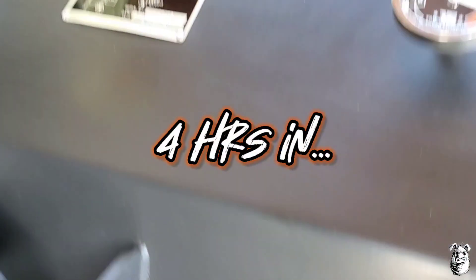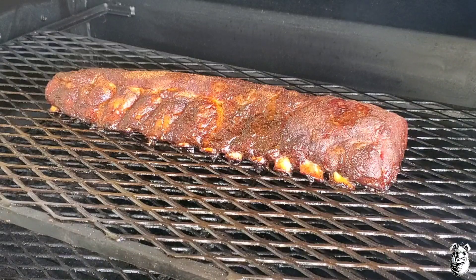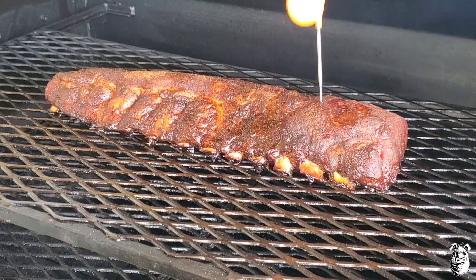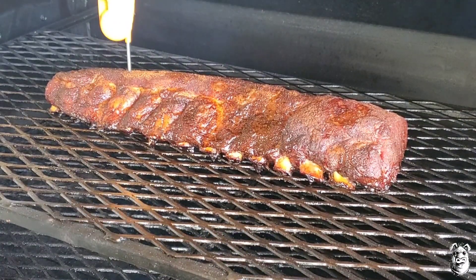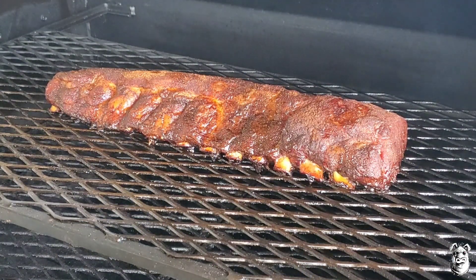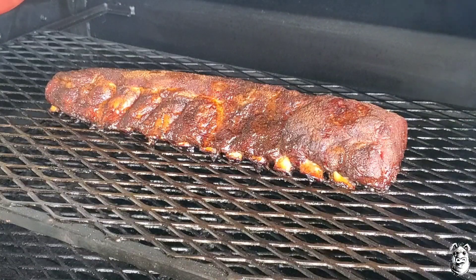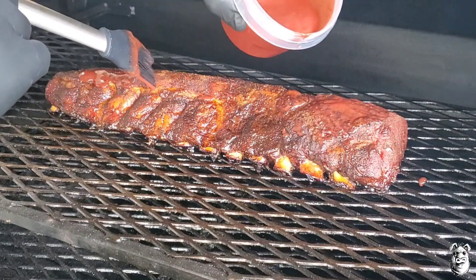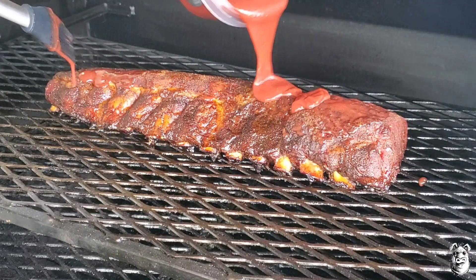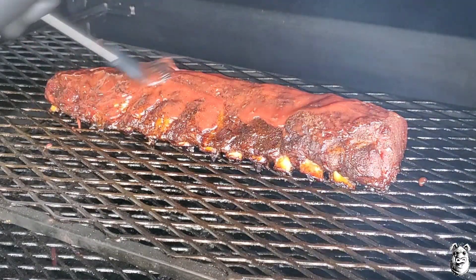We're about four hours in — let's give her a check. Pretty much checking for tenderness. There's no resistance right there. I'm going to hit these up with our glaze. I did run it through the blender. We're going to let this go for about another ten minutes or so for this glaze to set.